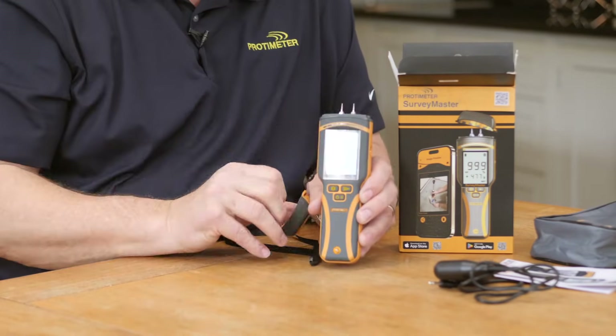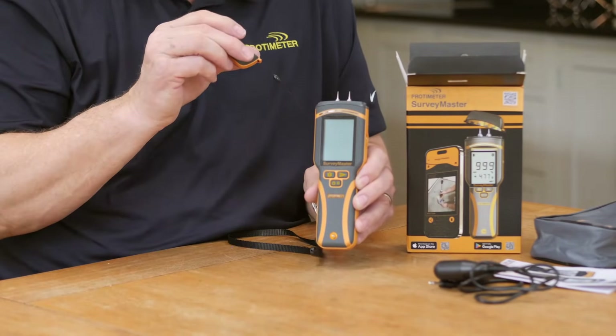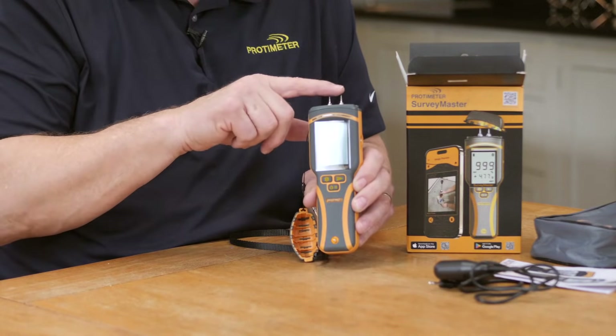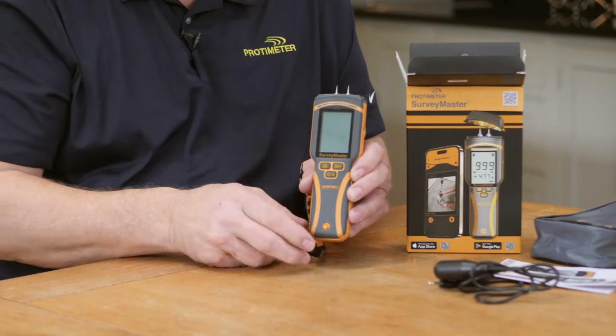Under here are the pins — the cap is held on with a leash so you don't lose it. Here are the pins, and there are some spare pins in the package as well. We also have a wrist leash here for use.